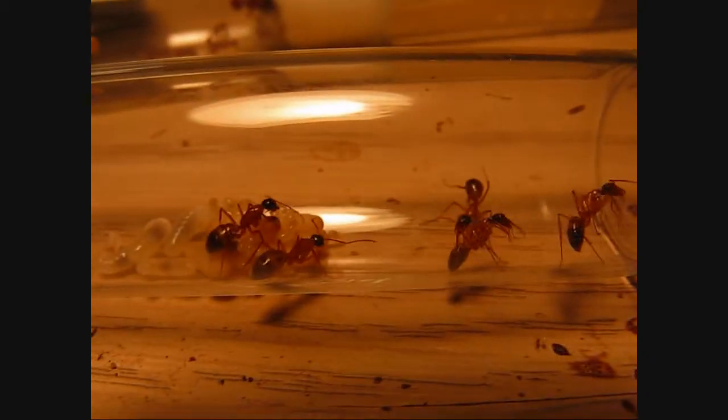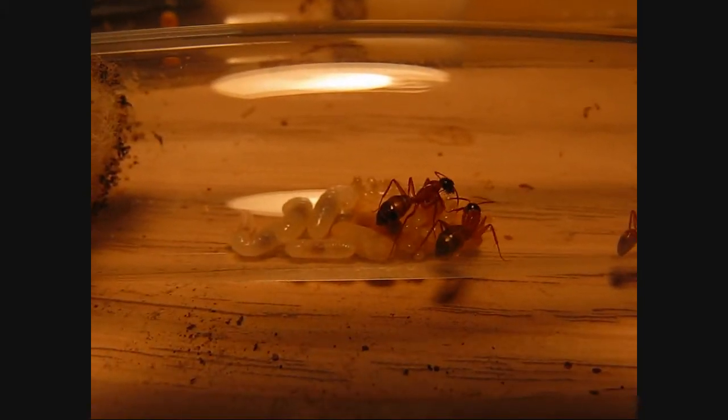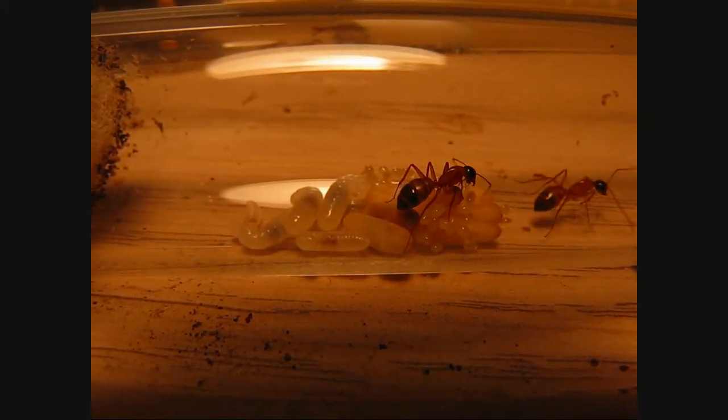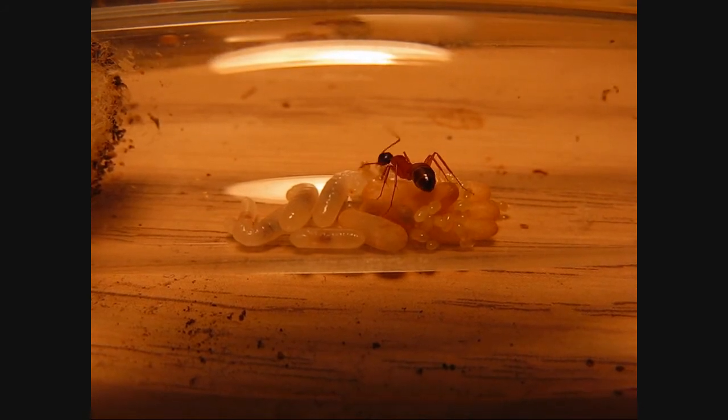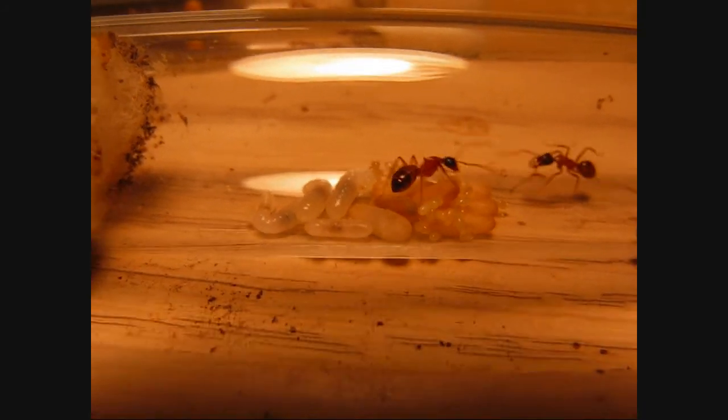She likes hanging out in the shade, and they put all the brood in the light where it can grow faster. Let me show you those termites I've been feeding them — they're pretty large.